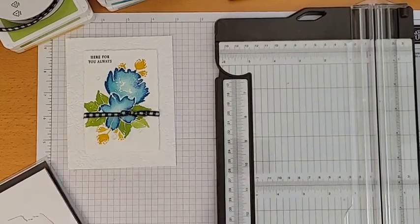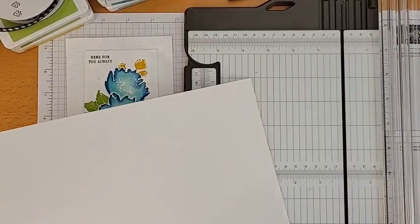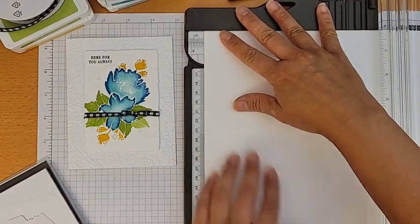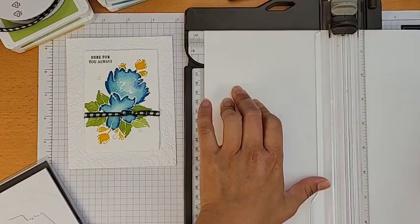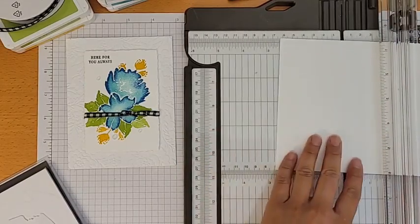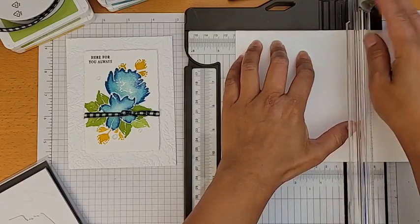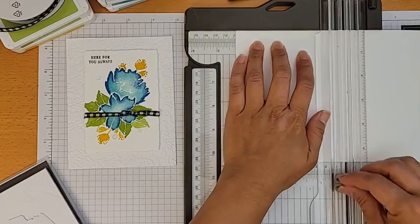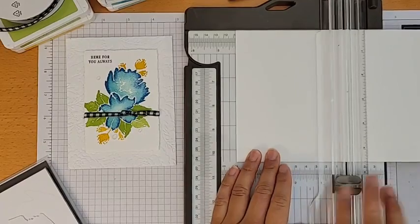First thing I'm going to do is cut the card base. I'll use the paper trimmer — it's a regular 8.5 by 11 sheet and I'm cutting it in half at 5.5 inches. This trimmer is the best one by far; I've got three others gathering dust. It has measurements, holds small pieces well, and has a scoring blade. I'll score it at 4.25 inches. In chemistry class right now they basically have a supply teacher sitting there babysitting them.